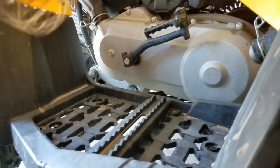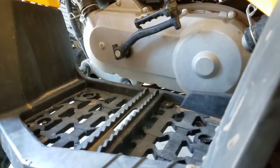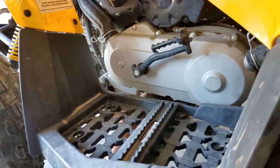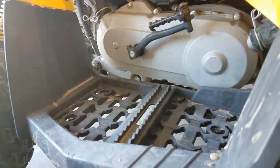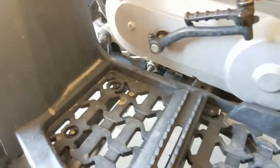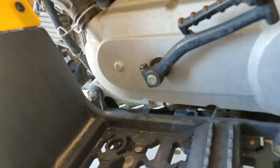So now we're putting back in the other plug. Then we'll be good to go after we put the oil in. We got that threaded, all you need to do is tighten it. It is tight — let's get some oil in this.